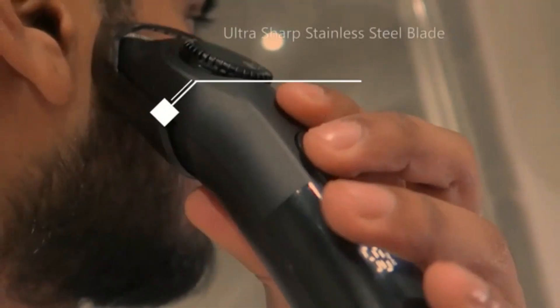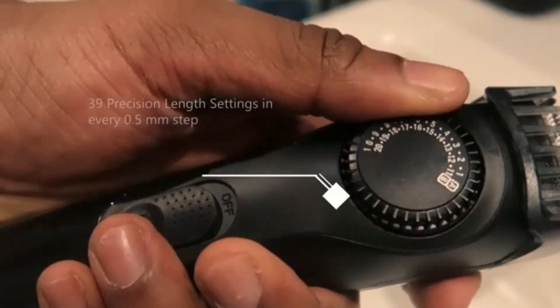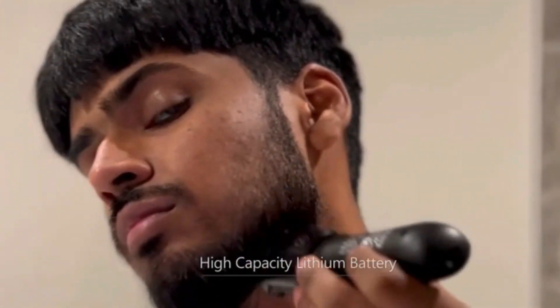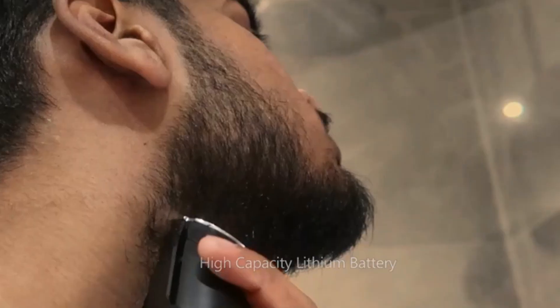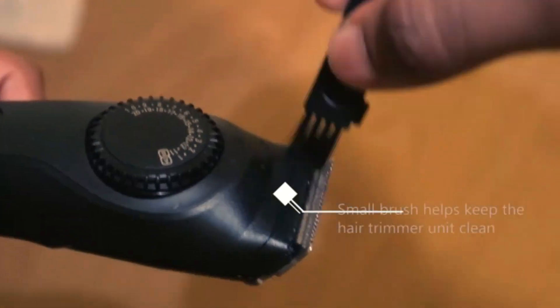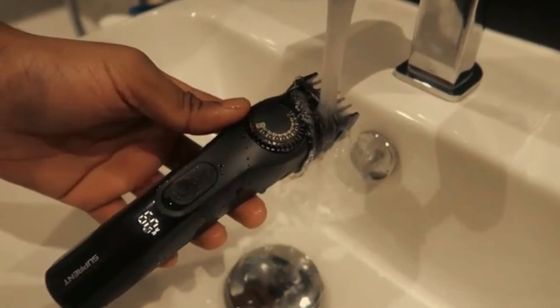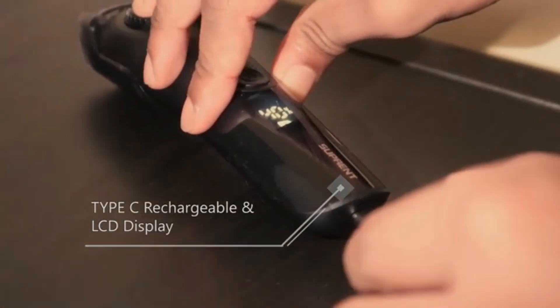The powerful lithium ion battery provides up to 90 minutes of cordless use after just one hour of charging. It's fully washable, making it easy to clean under running water. The trimmer's ergonomic design ensures comfortable handling during use. Ideal for those seeking a reliable and efficient grooming tool for all their styling needs.